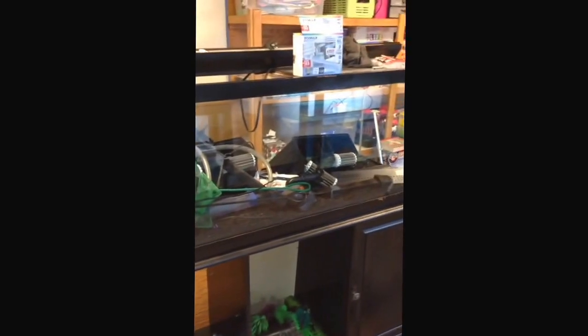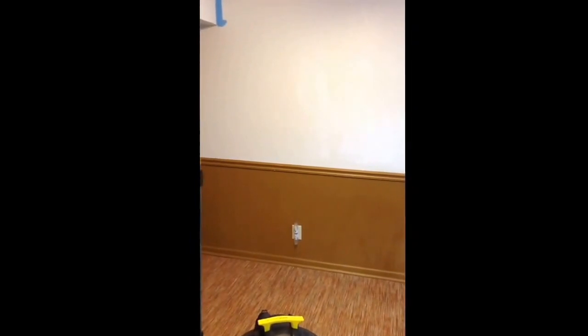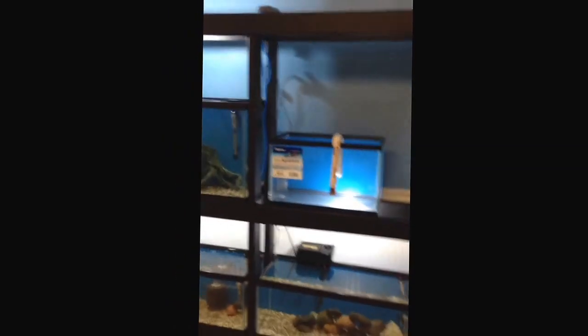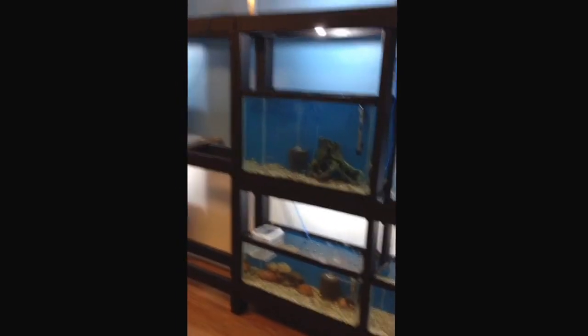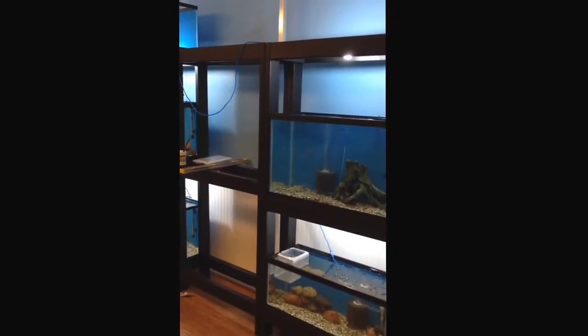The 75-gallon still hasn't had anything done with it. Actually just picked up a 50-gallon today too. Probably put some tanks on this wall in the future, but for now this is what we got. I've got the lights up, got a bunch of fry now, so it actually feels like we've got a good variety of fish — I think there's 12 or 13 different varieties altogether.